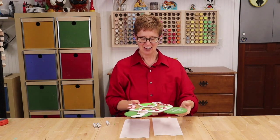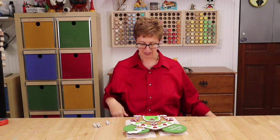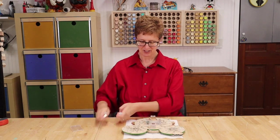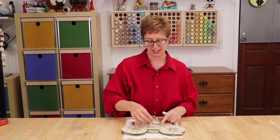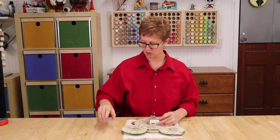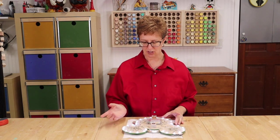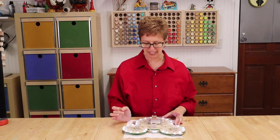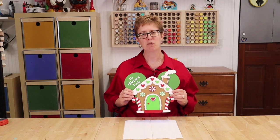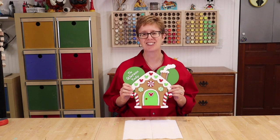It's good to go. With the lights, I do want to put some batteries in just to check how it looks. These take three double-A batteries. You can set the battery pack to on all the time or to blinking — and there it is! We'll post a picture of what it looks like against a door.